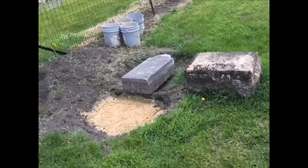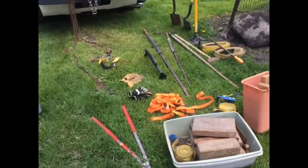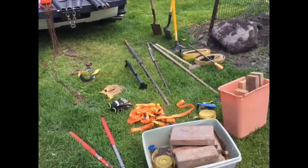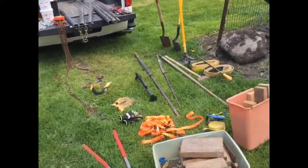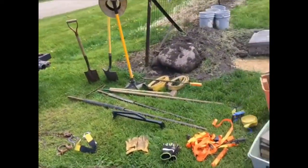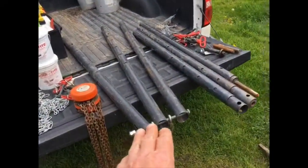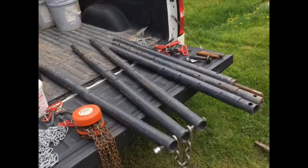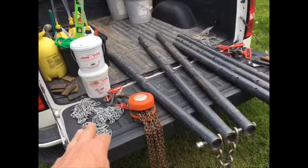Let's take a look at my toolkit — it's a one-man operation. I pretty much carry everything in my pickup, but it could all collapse down into your SUV trunk. We've got our tripod hoist here, and I'll maybe paraphrase how to build it from other videos. We've got some safety chains as well.